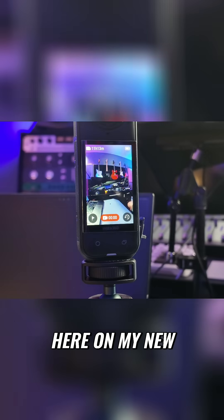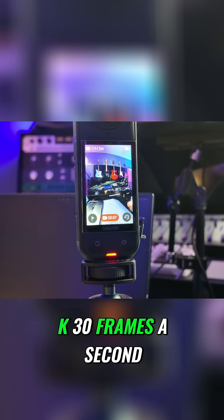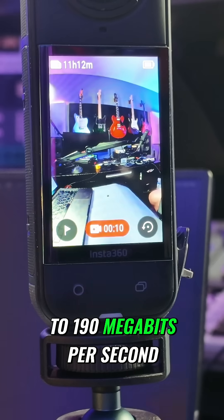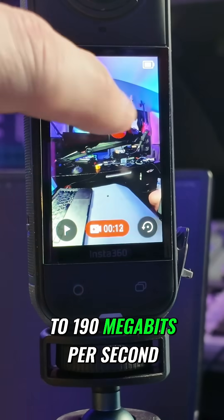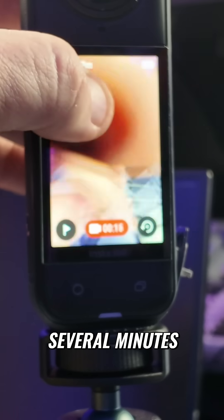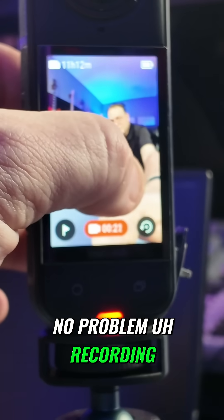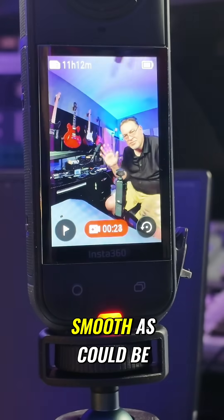I'm testing it out here on my new Insta360 X5 camera in 8K, 30 frames a second. I believe it's close to 190 megabits per second, and it is having no problem. I ran this for several minutes and it really had no problem recording or playing back as smooth as could be.